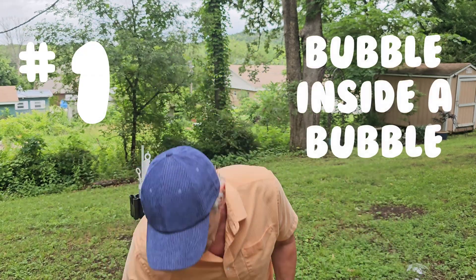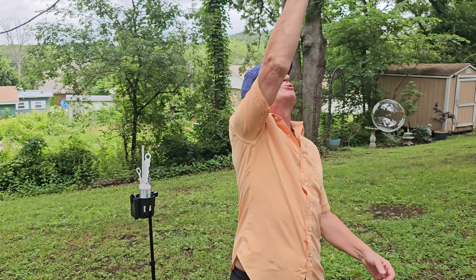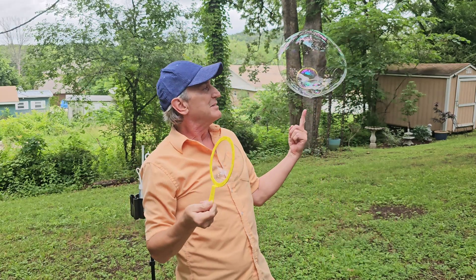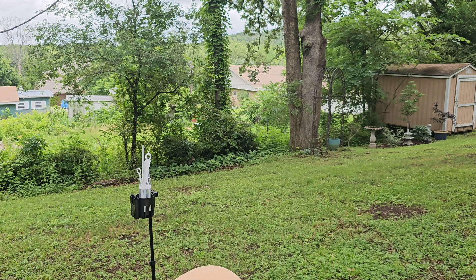Number one, the bubble in the bubble. This is a classic, one of the simplest tricks you can learn. You'll catch a bubble and blow a bubble inside it. Let's try it again. Not bad.